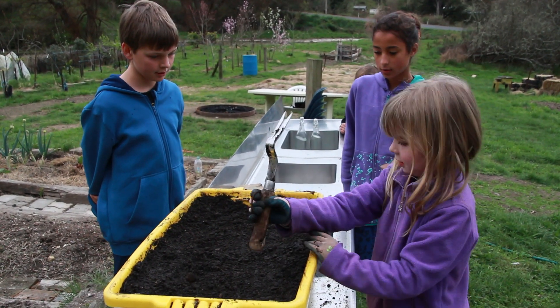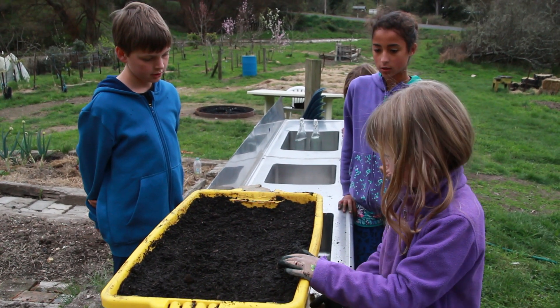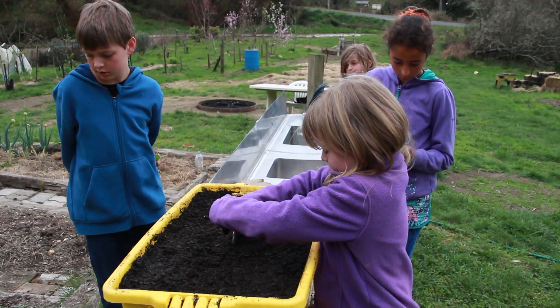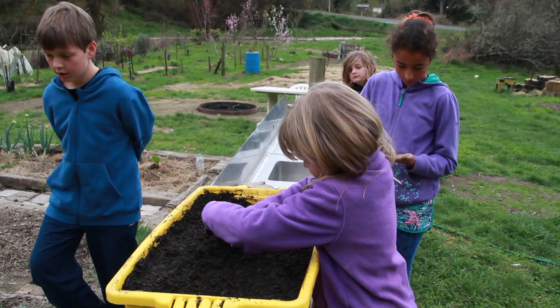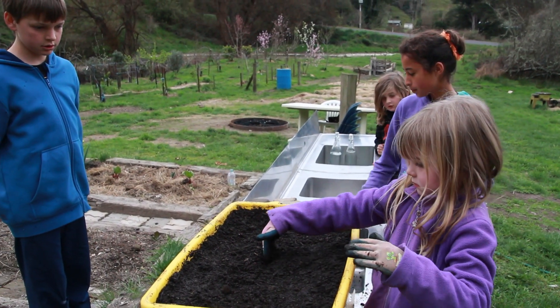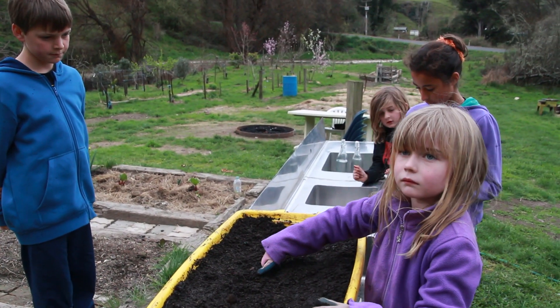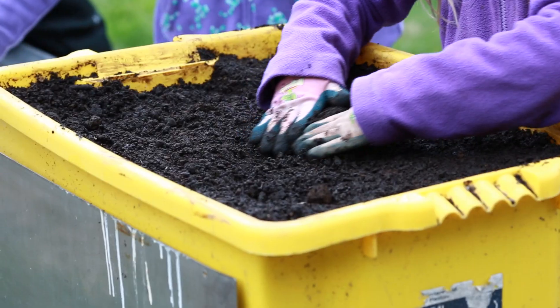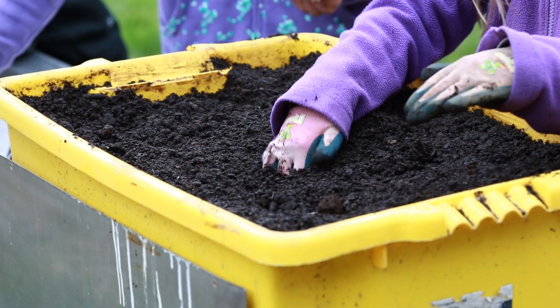Now we're planting in a container this time because with a container you can place it quite high up, and the terrible carrot fly doesn't fly high so it will miss them. Otherwise if you're planting them in the ground you can plant onions around them, and the carrot fly gets confused by the smell of onions and leaves your carrots alone.